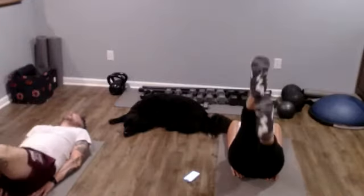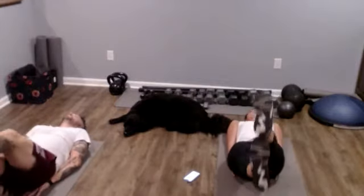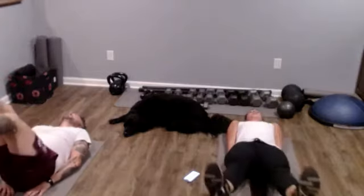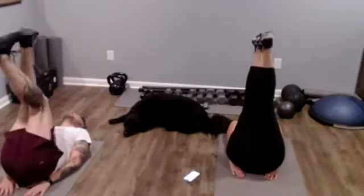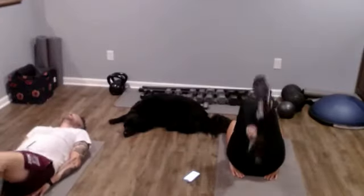Stay nice and controlled here, lowering down slowly, switching under control. You can use your breath to help — exhaling on that really challenging part down at the bottom, and inhaling when you get to the top. And relax.